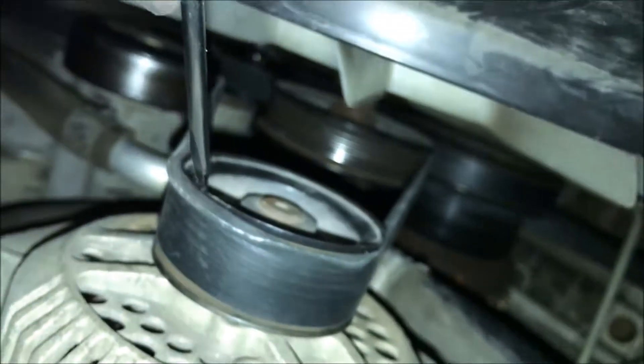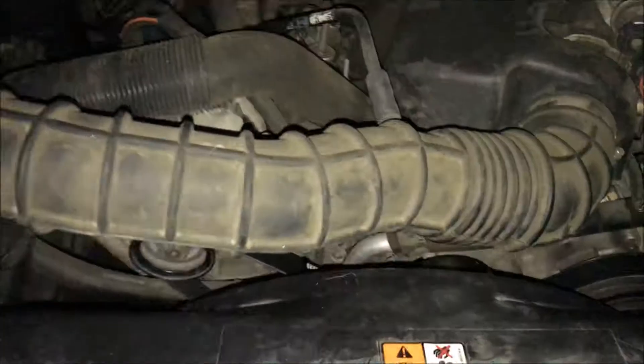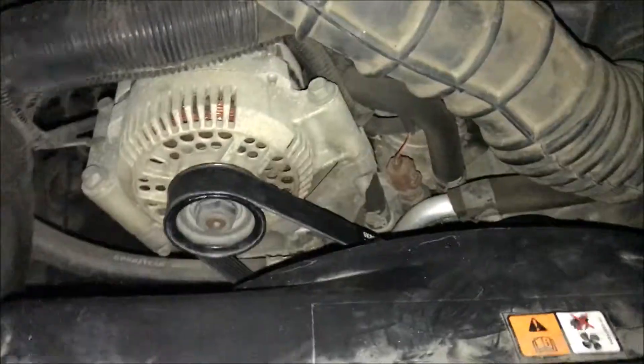It's almost on. Another tip whenever you're replacing or putting the belt back on and taking out the pulley and everything: you can push this air box back so that you have easier access. Let's see if she squeaks now.